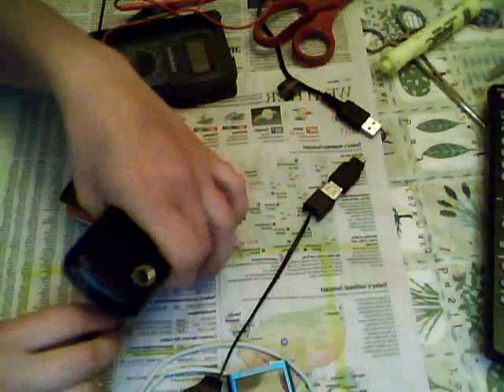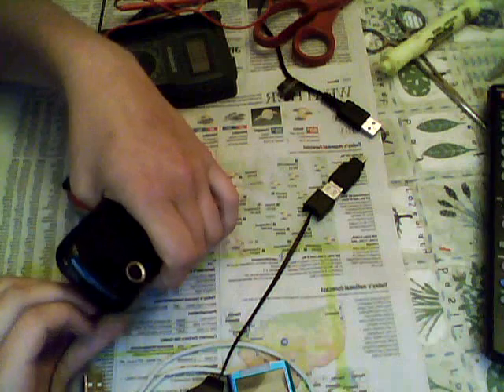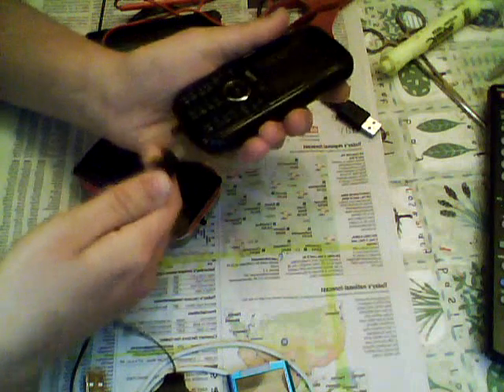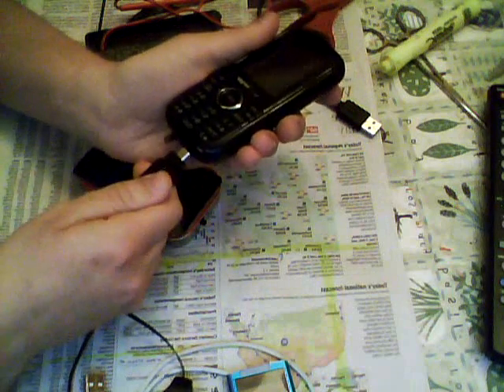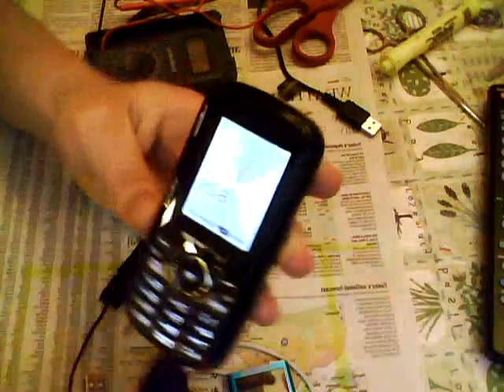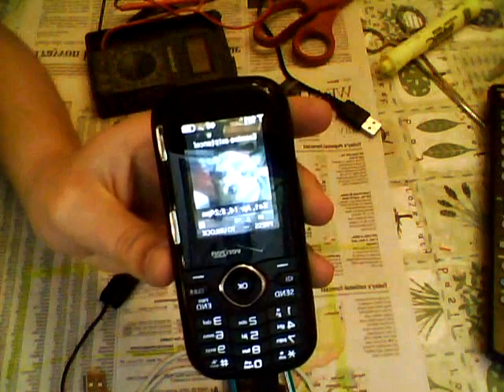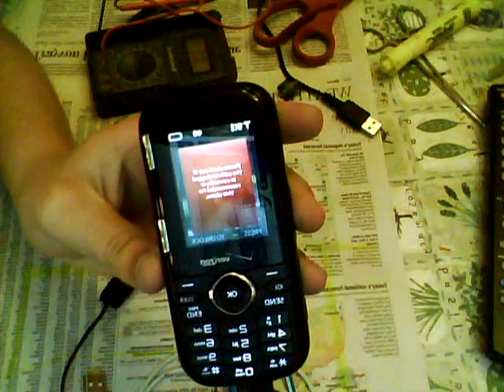So I plug in the USB and connect it to my phone — and there we go, you have a charge. You can see the charging icon up in the upper right corner.